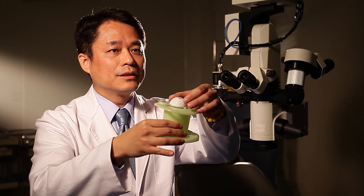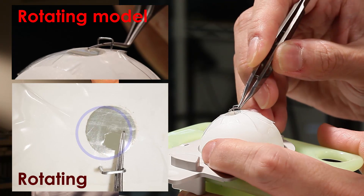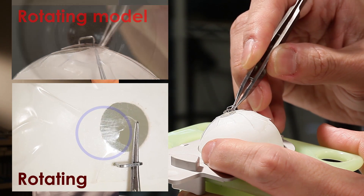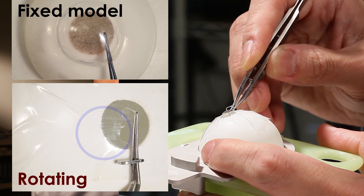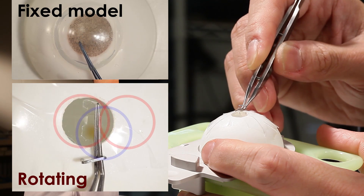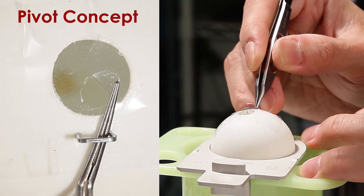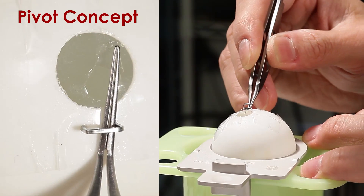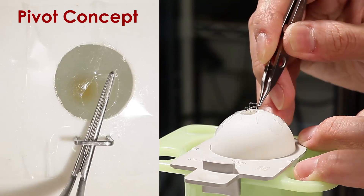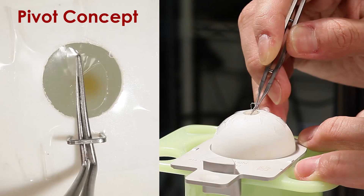Now you've got your very own rotatable eye model. This freely rotatable eye model not only simulates the movement of the eyeball while receiving force, which cannot be reflected by artificial or porcine eyes, but it can also provide an easy, cheap, and repeatable way for young surgeons to practice. After using the rotatable eye model, practice repeatedly. Although the pivot concept is difficult, the young surgeon can finally realize what it means.